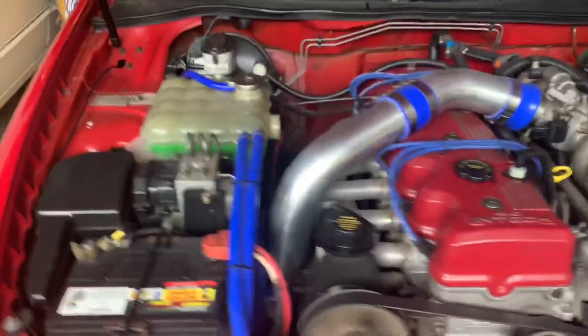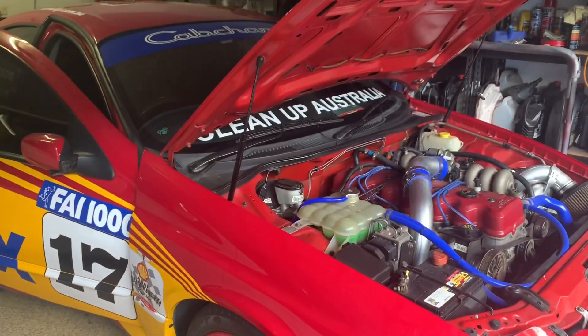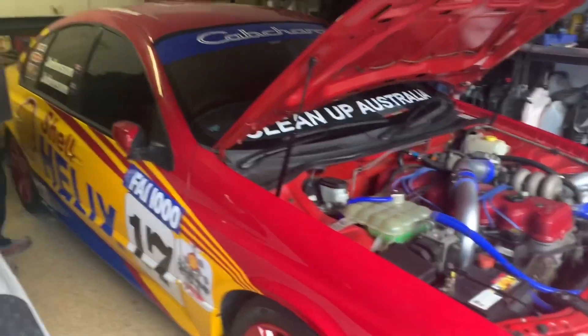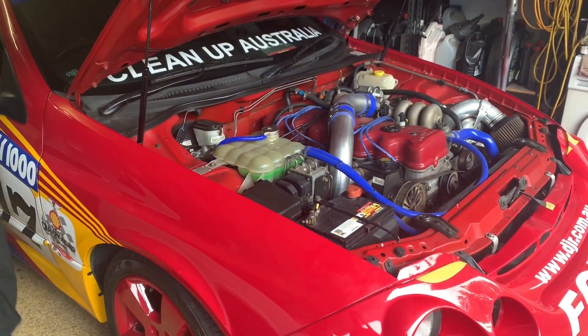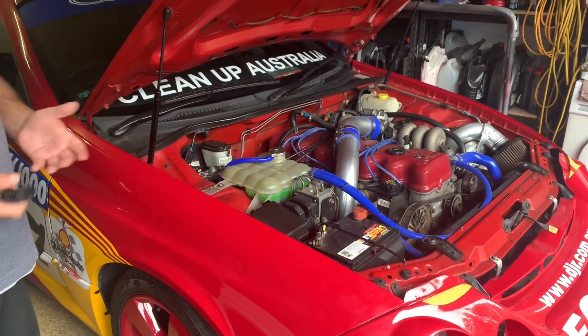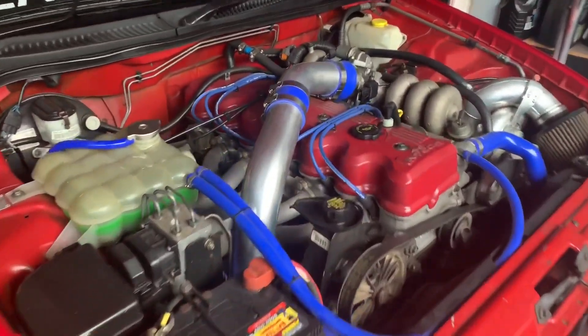I want it. That's the best. What sort of power is it putting out? I've taken it off E85 because it was just chewing everything out and I wasn't using it. It's still putting out about 360 horse.